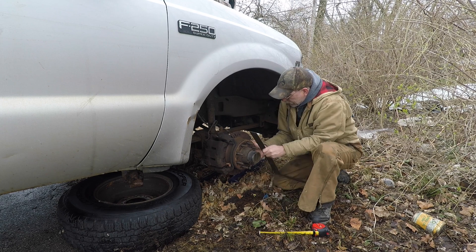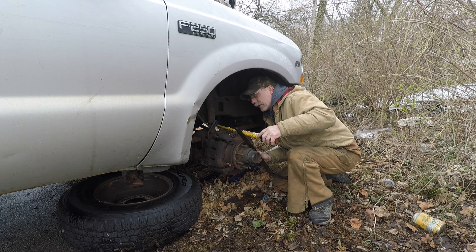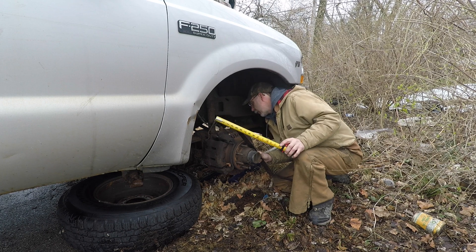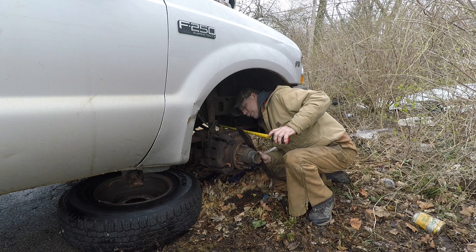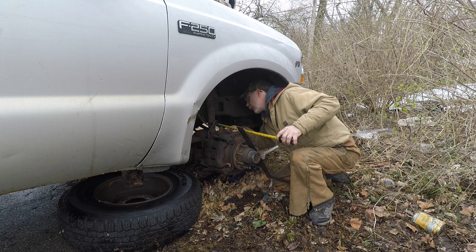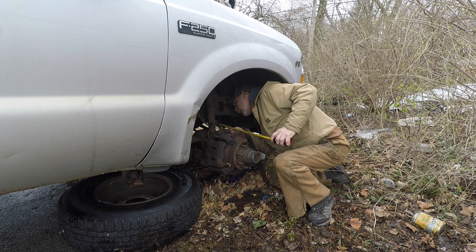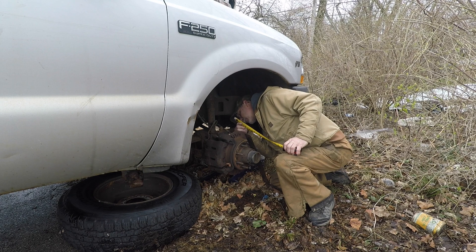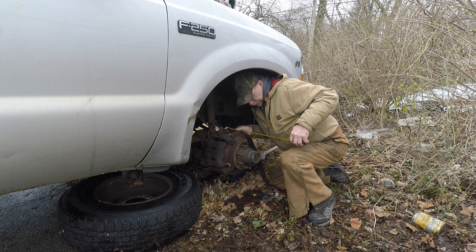The hub's just floating in there. So from the hub face, center of the ball joint is 11 and 5/8 inches. Inside of the C — I have an eyeball on this — roughly 12 inches. 10 inches to the end of the axle. About 8 inches to the U-joint.